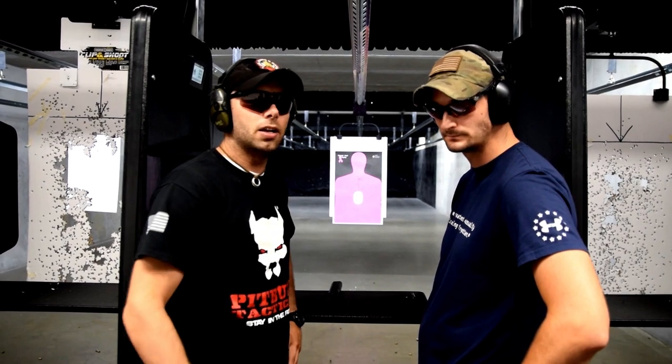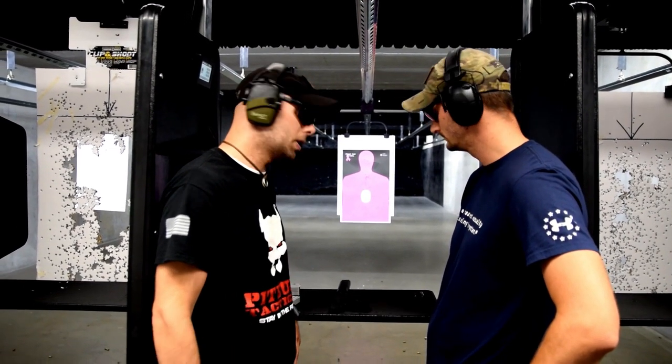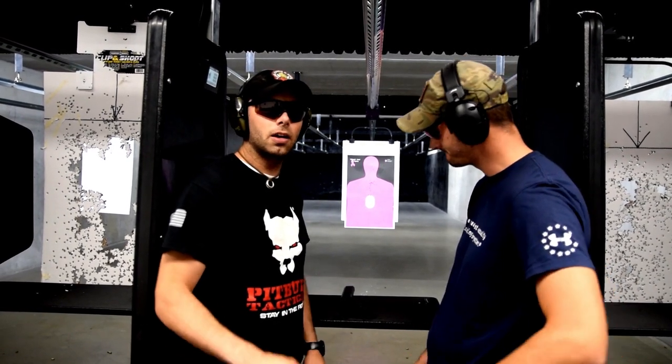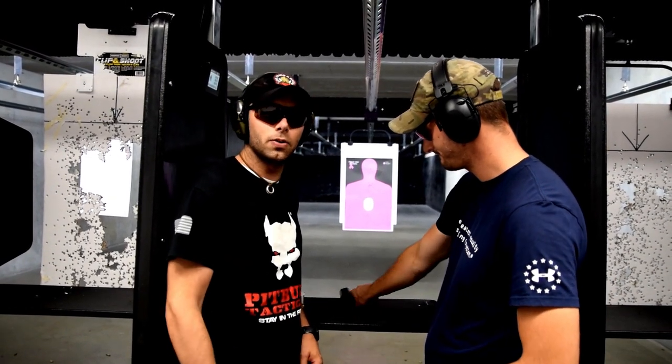Thank you to Scott and his crew at Wisconsin Firearms Training Center for letting us play with this thing. Longby is going to burn up the last mag, and we will see you in the next video. We never quit.